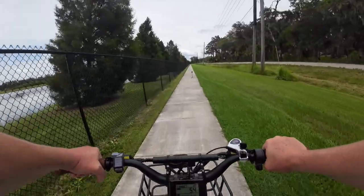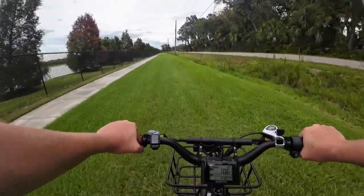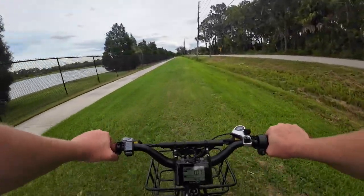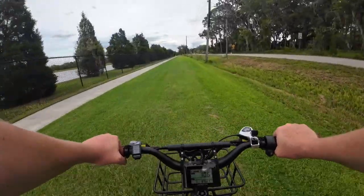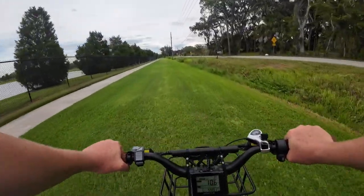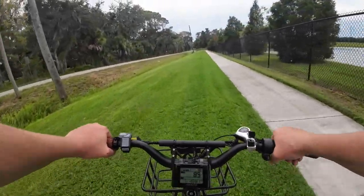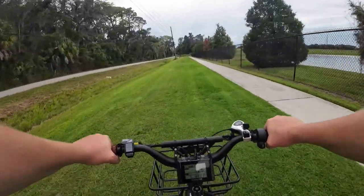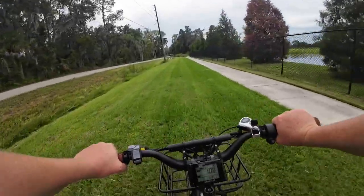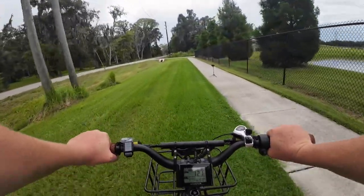Now, how often is there something in your path — a tripod, a construction zone — requiring you to leave the regular path and cut across grass or a field? With a true fat-tire cargo bike like this, the 20-by-4 tires combined with front fork suspension make for a comfortable ride. You can zip around through grass, hit some bumps, and not worry about bucking a child off the back or breaking eggs from the grocery store.